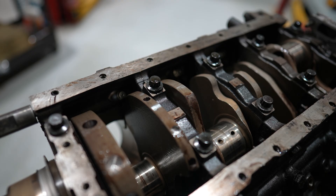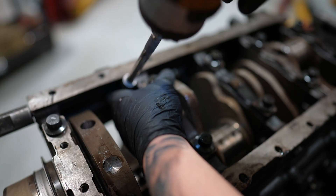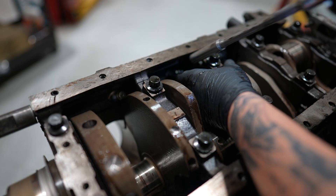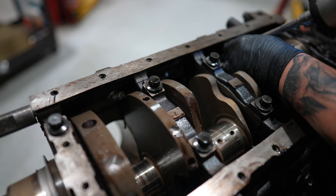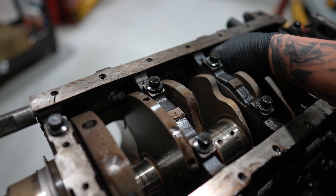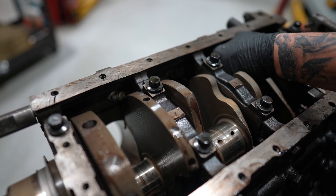All right guys, today we're actually going to be doing a DIY engine block honing. I'm going to try to save you some money from having to drop your engine off at the machine shop and wait — month, two months, however long it takes nowadays. Everybody's getting backed up, it's pretty crazy to find anybody that's good at what they do anymore. So I'm going to teach you how to do this on your own at home with minimum tools.